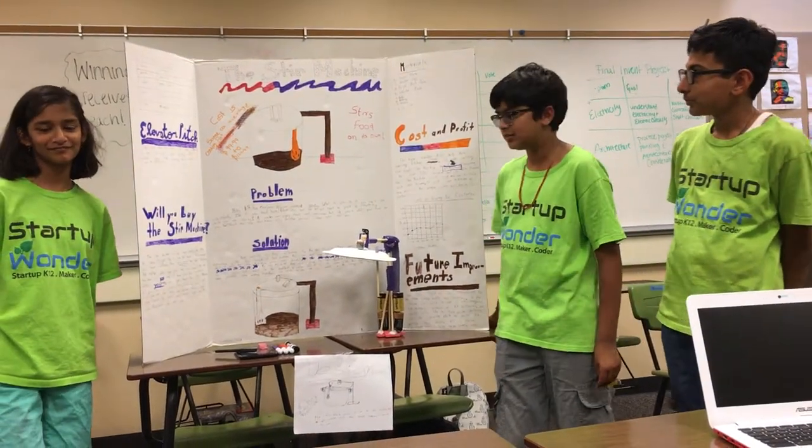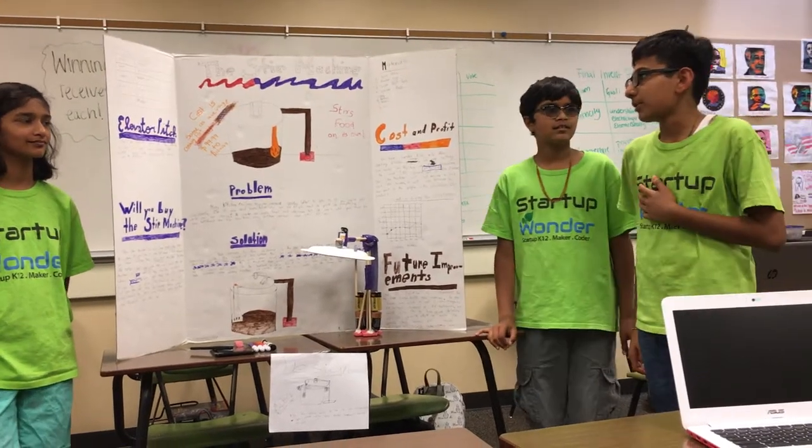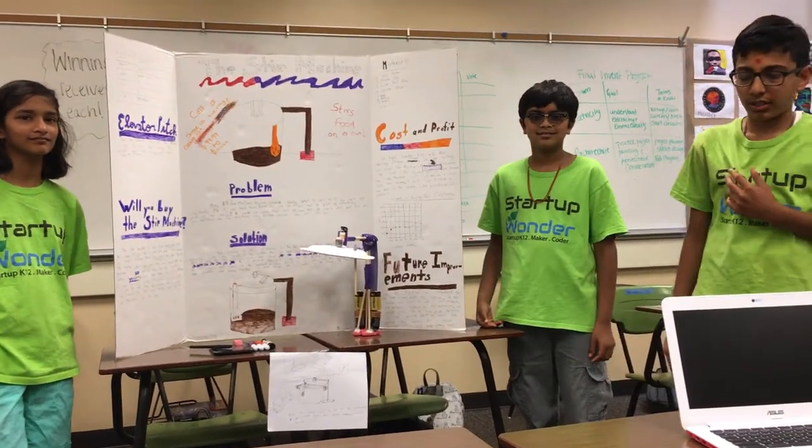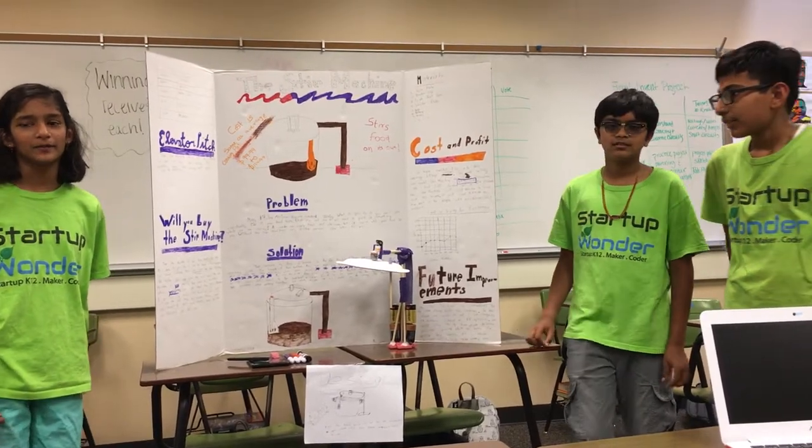Our product is the stir machine. My name is Harsh, I'm the designer and note taker. My name is Rakesh and I'm the architect. My name is Ruhi and I'm the project manager and the marketer.